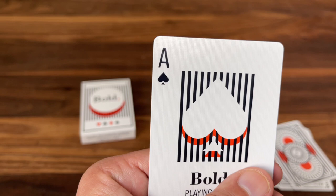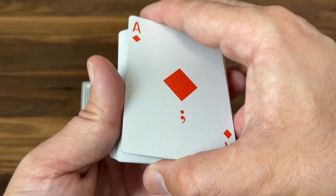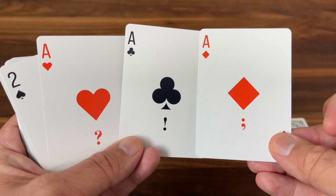The other three Aces are not as dramatic as the Ace of Spades, but they have a really fun understated feel. You get the larger pip in the center of each one, a custom pip on each, and then a simple typographical symbol underneath — the semicolon on the diamond, exclamation point on the club, and the question mark on the heart. I love how understated that is.